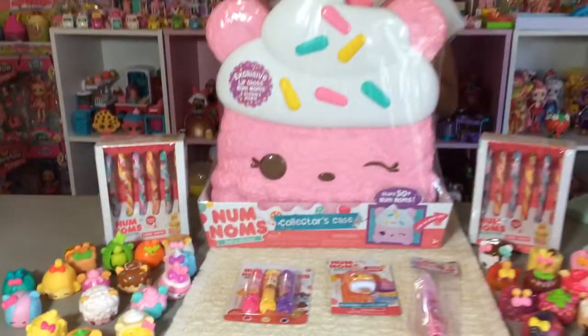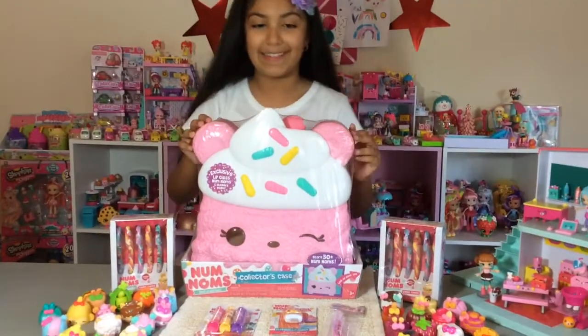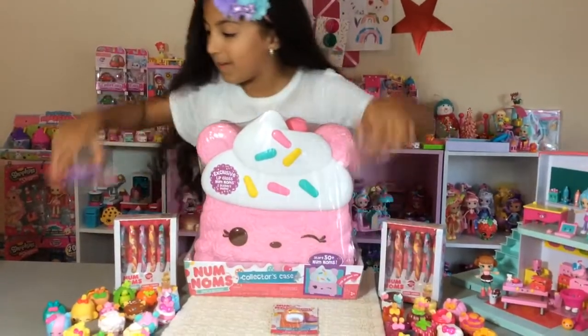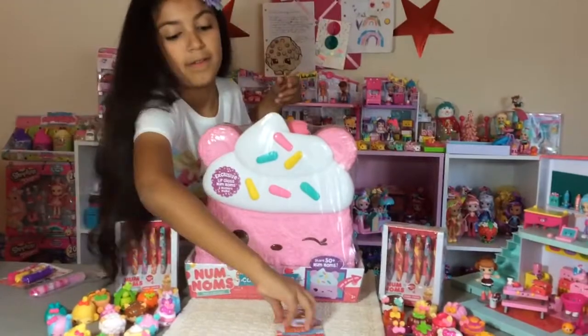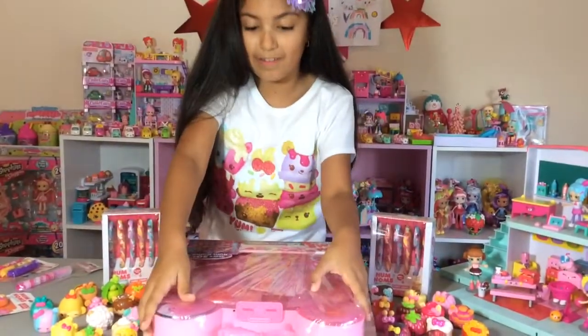I'm just really excited to open up these, so let's get started. I'm going to open up the case, so I'm going to have to put these to the side and then lift this down here.